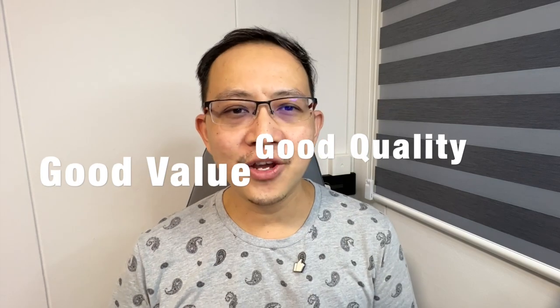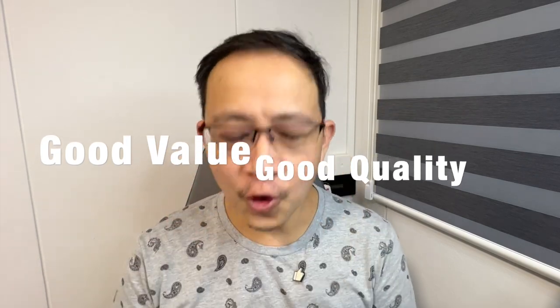When people talk about QCY wireless earbuds, good value, good quality, and affordable wireless earbuds usually come to mind. So when I came across this pair on AliExpress, which comes with ANC and gaming mode, my fingers quickly hit the buy button so that I could actually test them out.